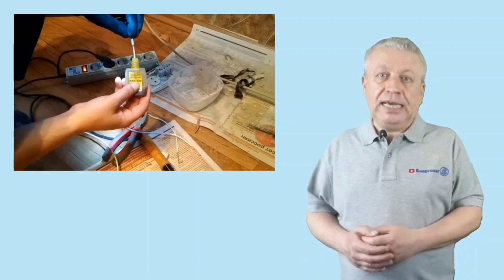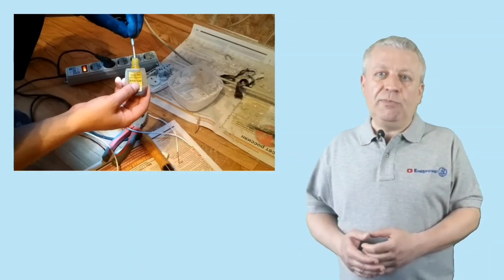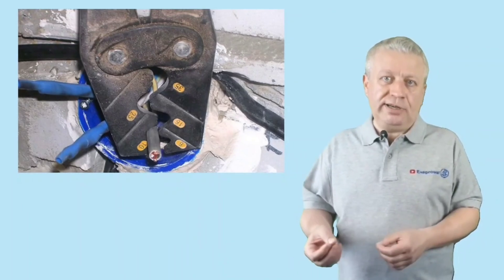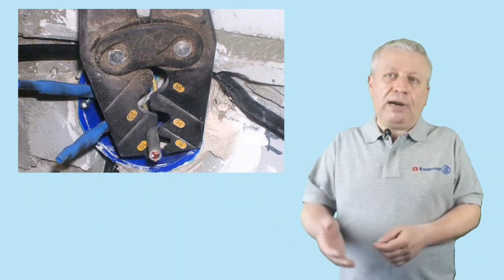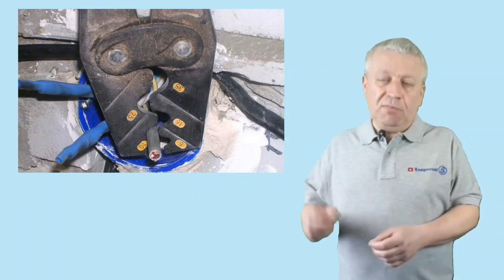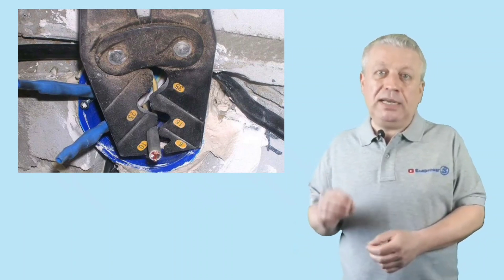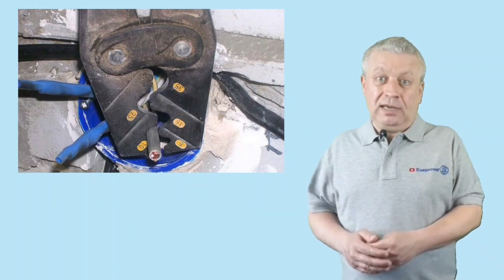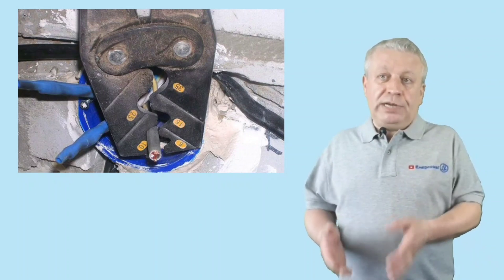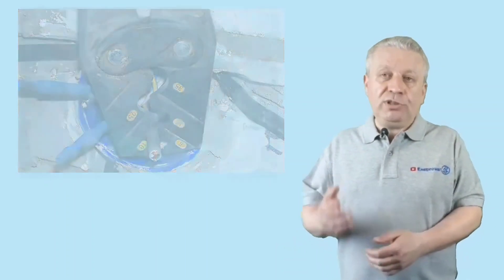Keep in mind that the oxide film may have several times more resistance than aluminum itself, and without removing it all your further work will be in vain. Moreover, the melting point of such a film reaches 2000°C, against about 600°C for aluminum. After all preparatory work, insert the wire into the sleeve from both sides — all that remains is to crimp the connection. The soft solder effectively seals the contact spot of the copper-aluminum connection when you choose the correct sleeve cross-section and crimping matrix.